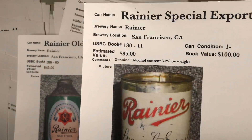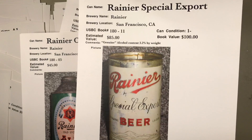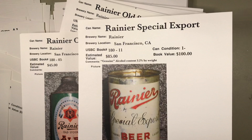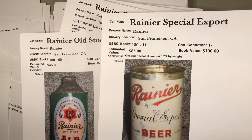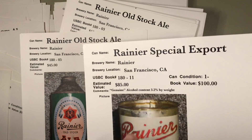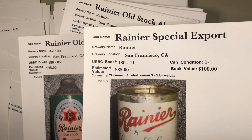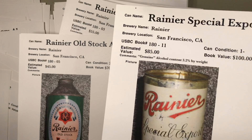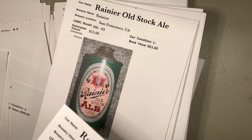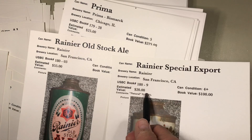Here's a couple more Rainiers — this one Special Export with the mountains, and this one Rainier Club. Both of these are cans you can find with a little patience in fairly decent condition; they are available. Let's flip this one over. This Rainier has had the top taken off or maybe was never lidded — it's got a flared edge. There are a specialist or two that could re-lid that for you. You'd need to find what's called a donor top from a similar can with matching wear.